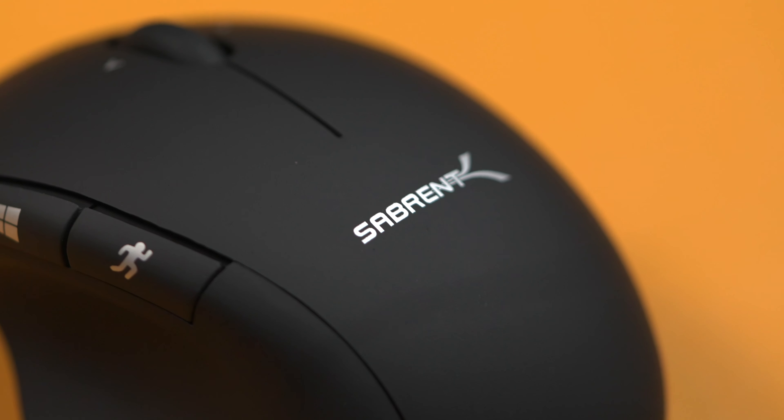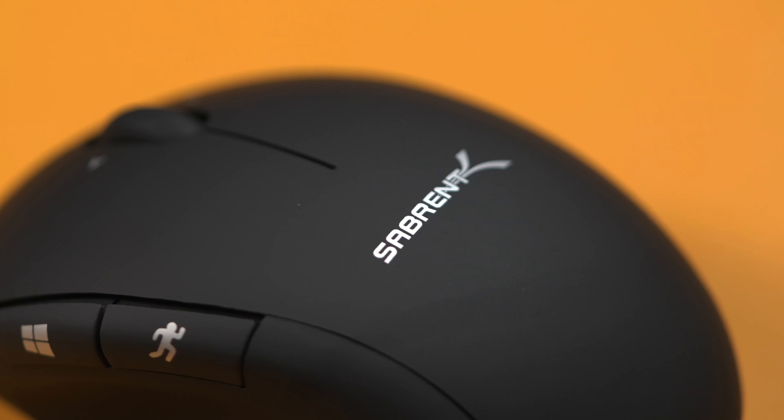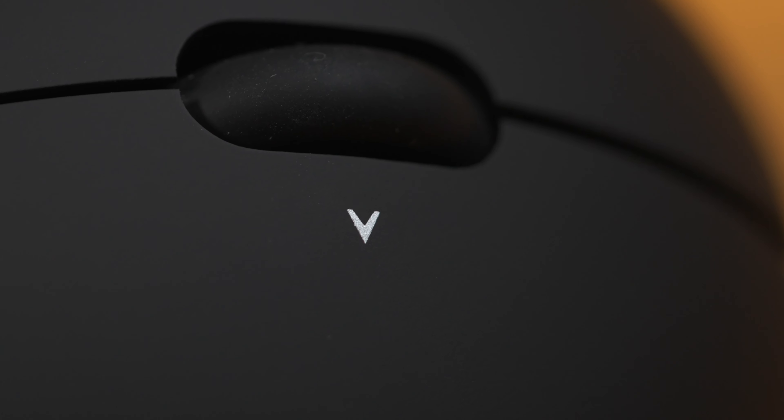The design is also small enough that it's really easy to throw in a bag with your laptop if you need a nice mouse for your travels. On the top of the mouse it's got this really nice satin finish to it and is really soft to touch.